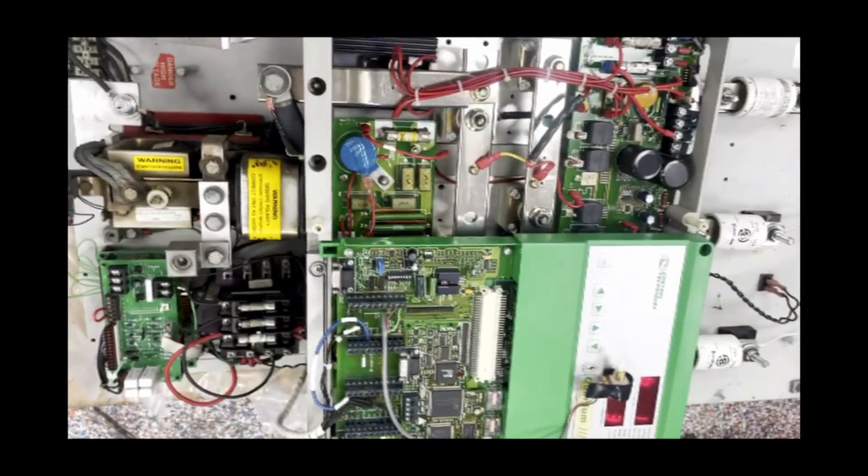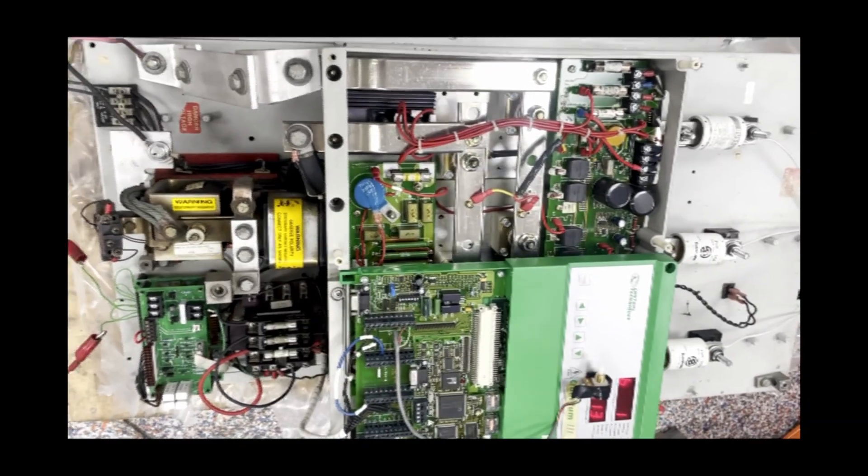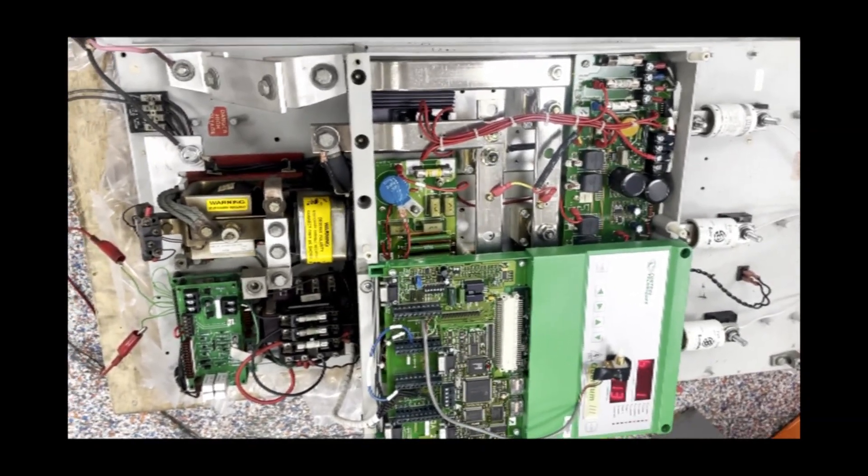After this, the drive will proceed to the dynamometer for additional testing, and then we will ship it up to the customer.